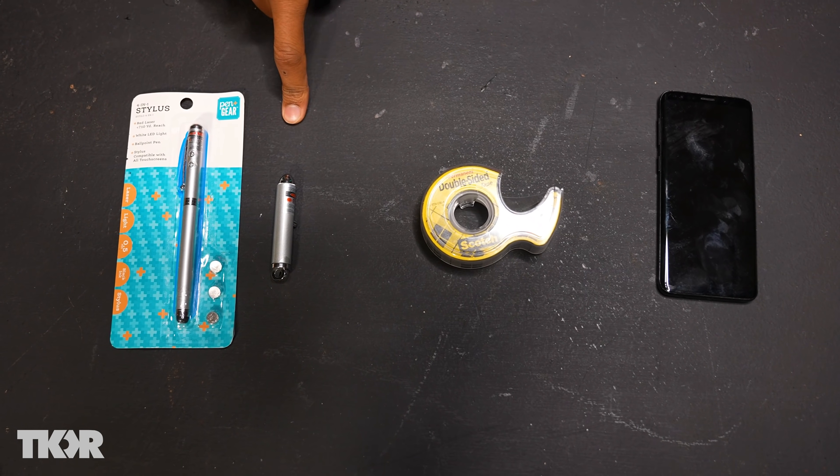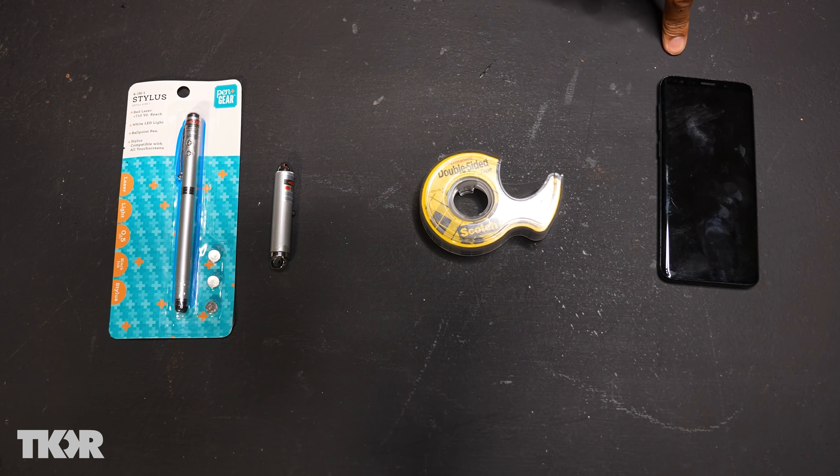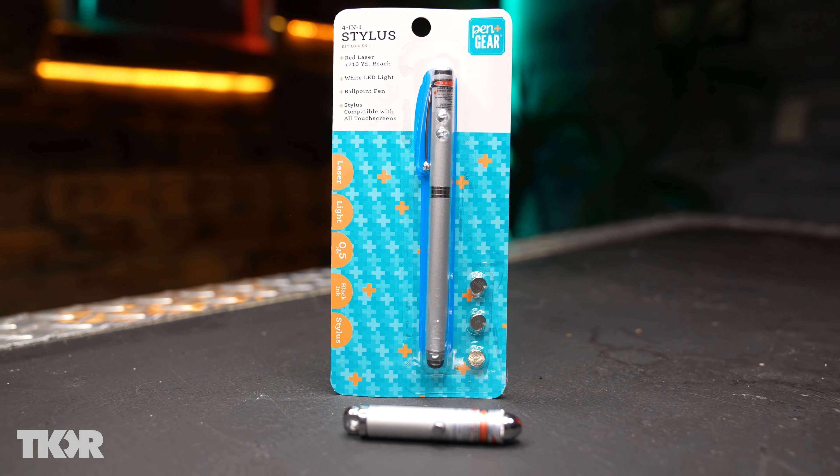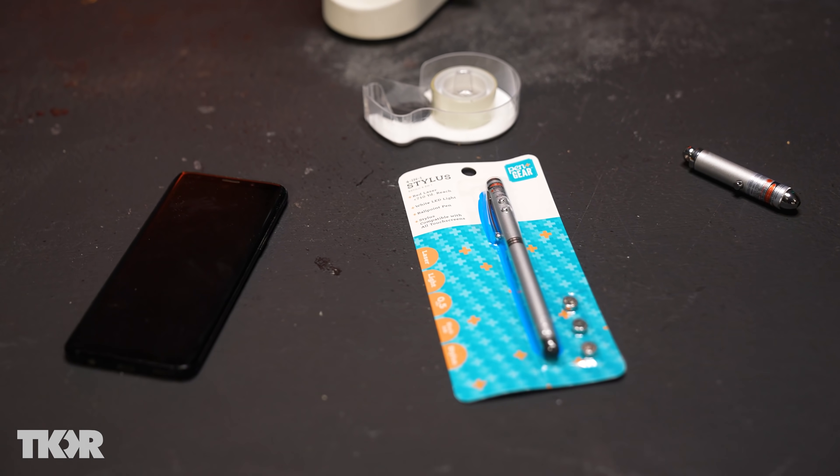So today I'm going to show you how to turn your smartphone into a portable microscope for under five dollars. All you need is a laser pointer, some double-sided tape, and a smartphone. When I say this is less than five dollars, it's assuming you already have a smartphone, because all we're really going to do is build a lens using a three dollar laser pointer and a dollar fifty roll of double-sided tape from Walmart.